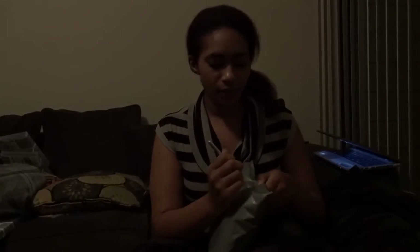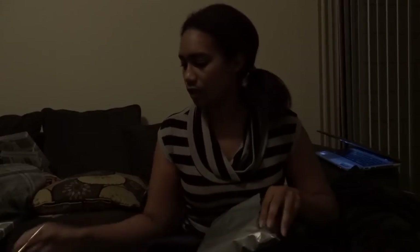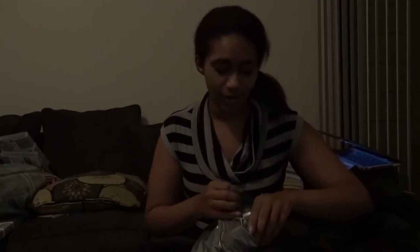I'm doing this unboxing a little bit different. I know the lighting isn't great, but I'm in a different spot. This is honestly the best lighting I can get here because I don't have proper lights. Sorry.